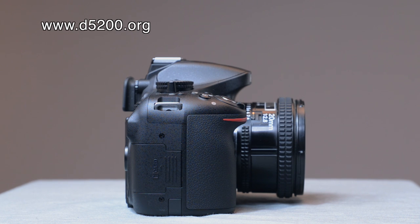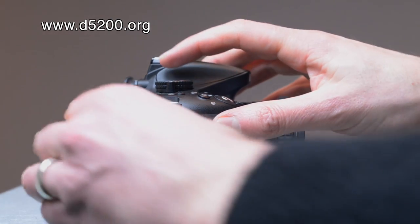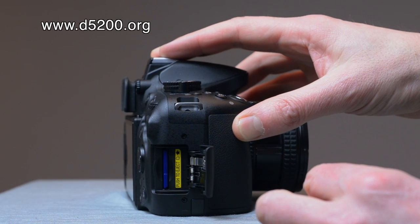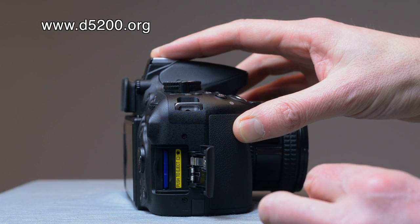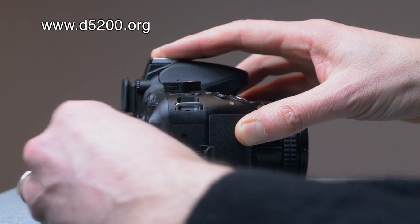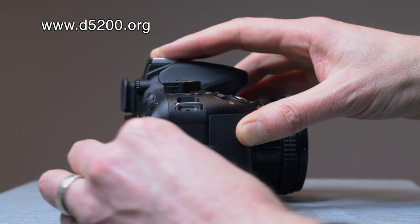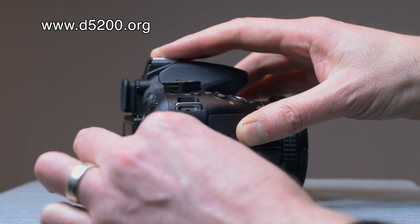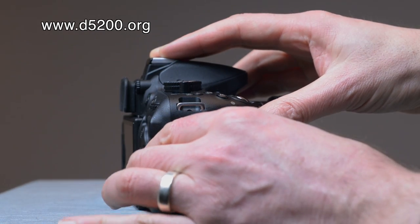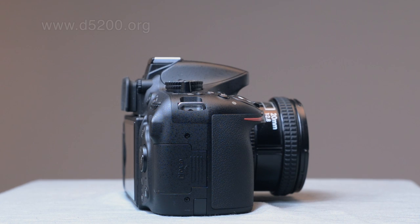Finally, on the right-hand side of the Nikon D5200 — the side usually covered by the photographer's hand — you have the memory card slot. It's very simple to open; there's no reset button or anything else, just the card slot. You press in and it pops out, then push it back in and it goes in fairly smoothly. So that's a tour round the sides, front, and back.